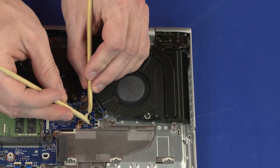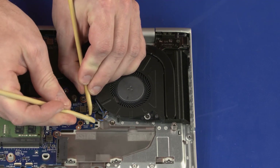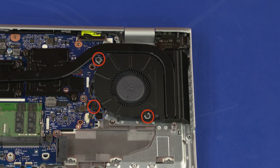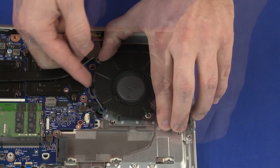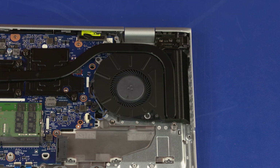Removal: Disconnect the fan cable from its connector on the system board. Loosen the three captive P1 Phillips-head screws that secure the fan to the base enclosure. Lift the left edge of the fan and slide it out from under the heat sink and remove. Reverse this procedure to install the fan.